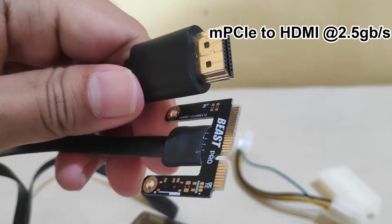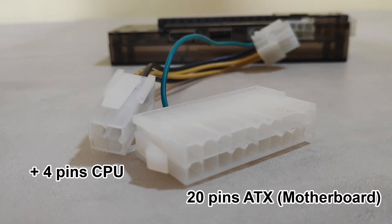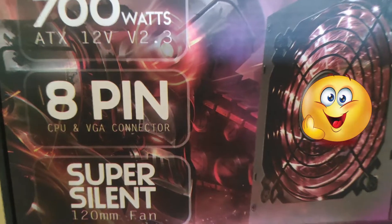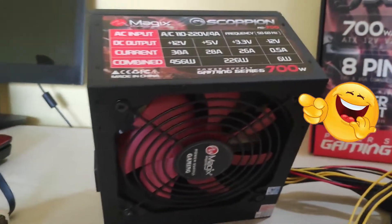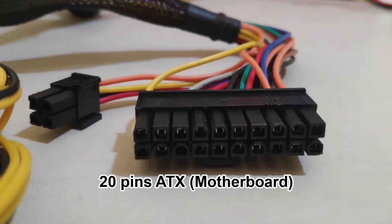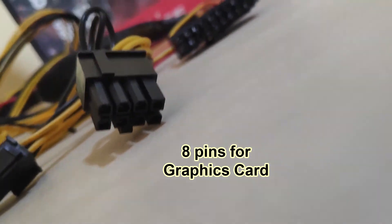This is where I need to plug the motherboard's pin and the CPU pin, and this A pin on the other end to the eGPU power socket. Basically, it tells the power supply to turn on or off. As for the power supply, I bought this so-called gaming PSU for about $15. It's got 700 watts, which is obviously a knock-off, but it is more than enough to supply about 120 watts for the GPU, and it's got all the power connectors I need for the eGPU and the main graphics card.